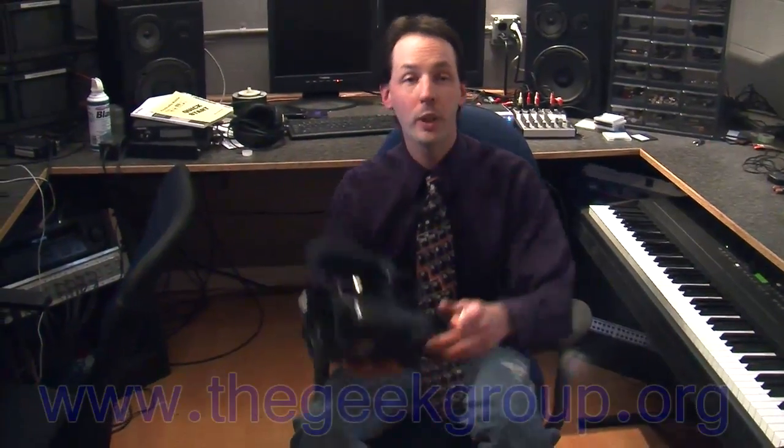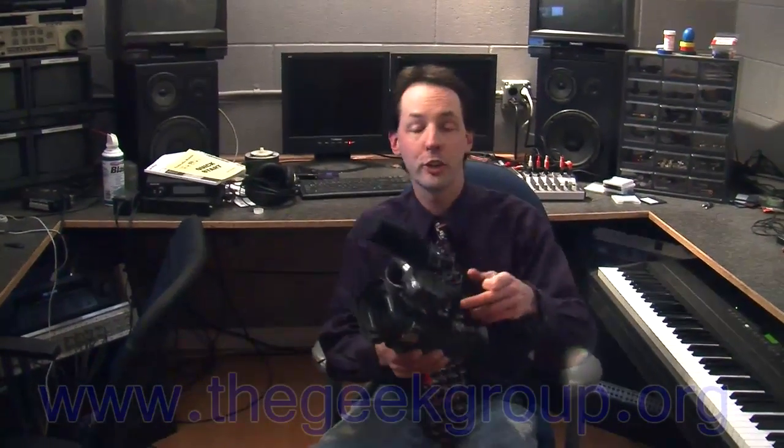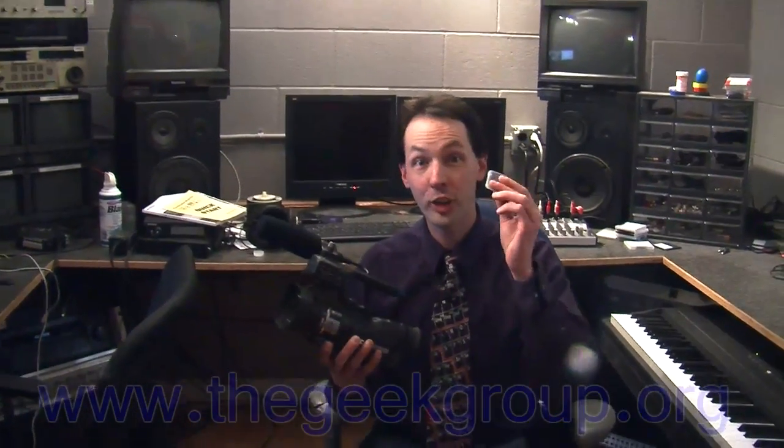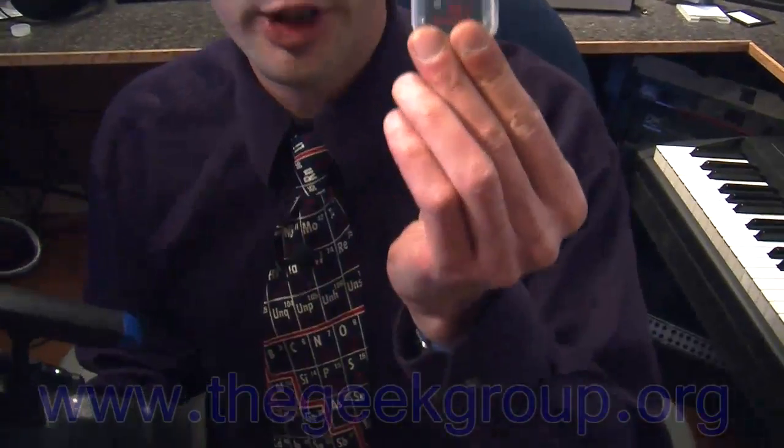Hey there guys, I'm Chris Bowden with the Geek Group. We are here in the Mach 1 production studios, and we got a new little present today — we got these. You can now get, they're out on the market, the SanDisk 32GB SD cards.